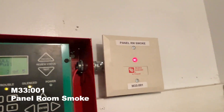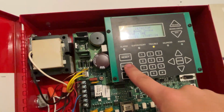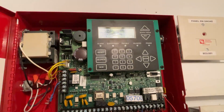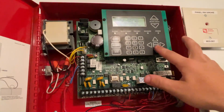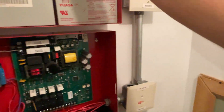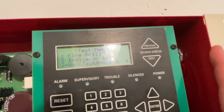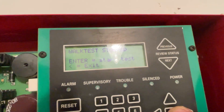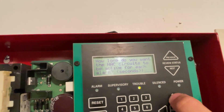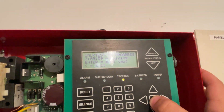Next is the panel smoke, which will activate the monitor module. Now we're going to put the system in walk test. To enter walk test, enter the menu by typing in your six-digit code, then go down to system tests, then walk test. In this case, no report. We start walk test and set how long we want devices to sound — let's say eight seconds. The system is now in walk test for four hours.